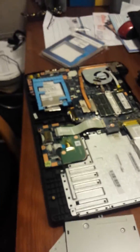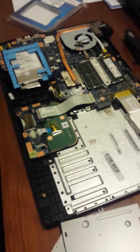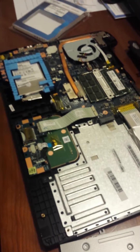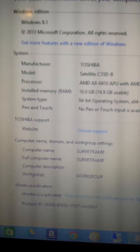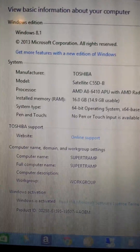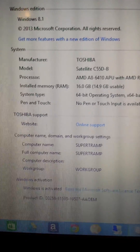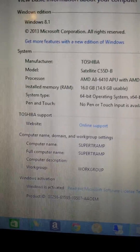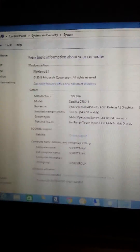Next I'm just going to put the base plate back on and we'll see if Windows recognizes it. Here you have it — Windows 8, installed memory: 16GB, 14.9GB usable. So once again, Toshiba laptops are user upgradeable, and once again we've done it.